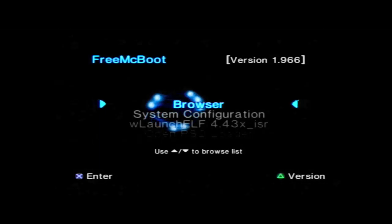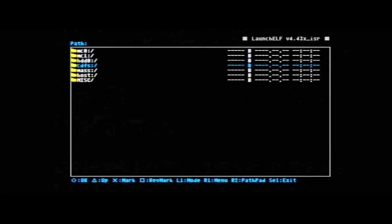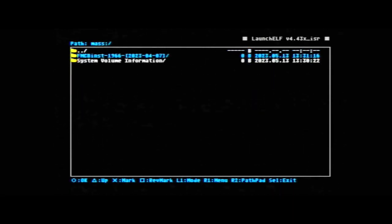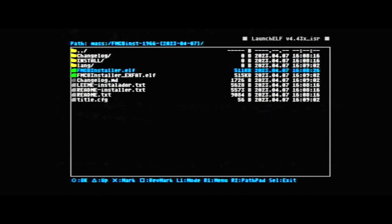Unzip FreeMcBoot onto the pen stick. Then connect the SSD to the PS2 network adapter, put the adapter into the PS2, and insert the memory card and pen stick. Turn the PS2 on, scroll down to the launch shelf, hit X, then press circle. The fifth option in the list is the pen stick — open it with circle and you'll see a folder called FMCB Installer. Circle again, scroll to the fifth option: FMCB Installer dot L. This will launch the FreeMcBoot Installer program.